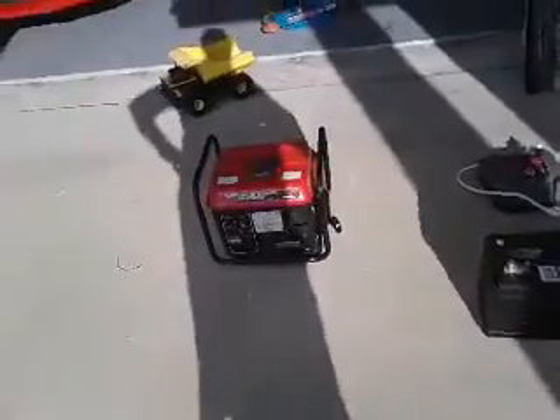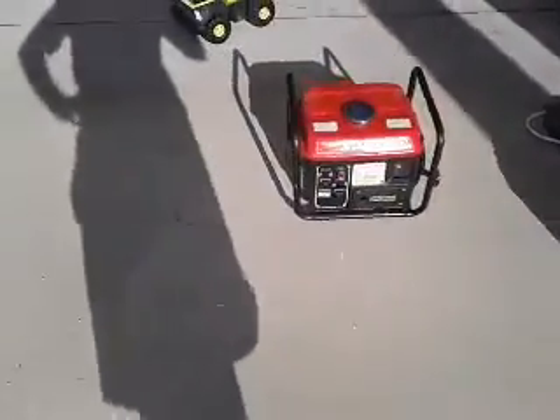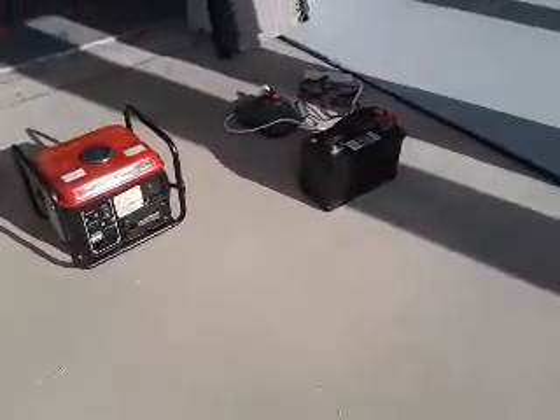Hi, this is Scott. I'm going to tell you something that you might need to know for some people who are without electricity right now because of this hurricane. If you want some good, cheap electricity, this is the setup I have.